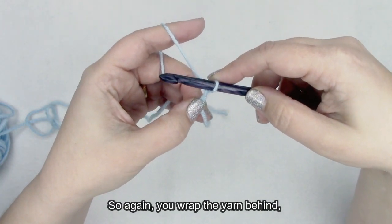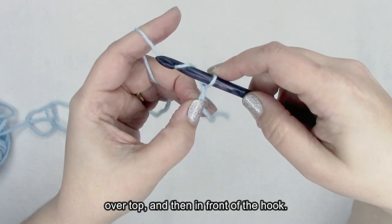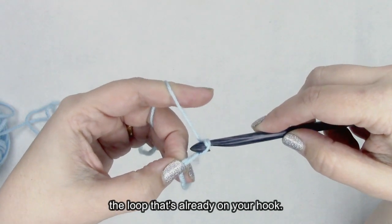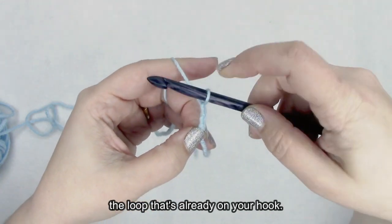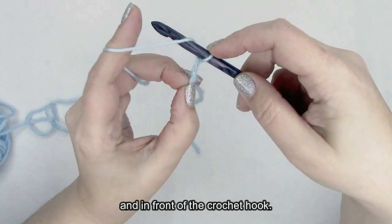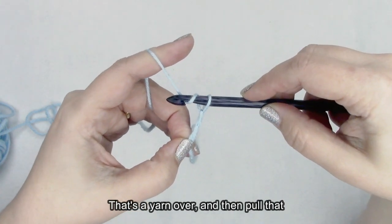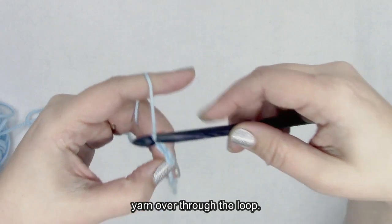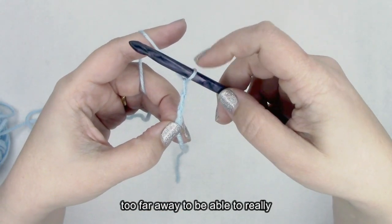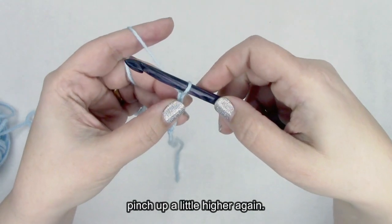So again: wrap the yarn behind, over top, and then in front of the hook — that's a yarn over — and then pull that yarn over through the loop that's already on your hook. Eventually your pinch is going to get too far away to hold on to things, and you're just going to want to move your pinch up a little higher again.